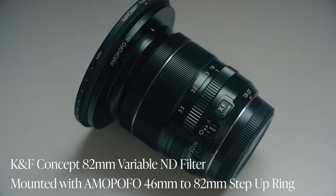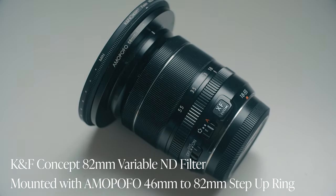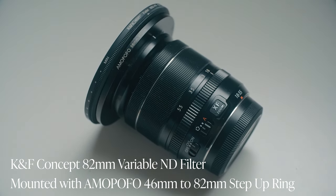On that lens is an ND filter mounted from KNF Concept. I use ND filters all the time. If you're not familiar, it's essentially like a pair of sun shades for your glasses — it helps you retain detail when filming and stay on the shutter speeds you need, following the 180-degree shutter rule, basically doubling the frame rate for shutter speed, especially when shooting in super bright conditions.